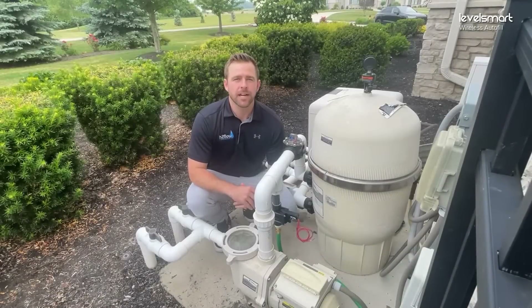Hey guys, this is Ryan with H2 Flow. Today we're going to be going through the Level Smart installation guide step by step so that you guys have a successful install.